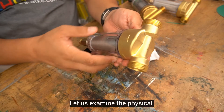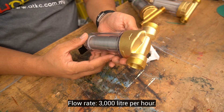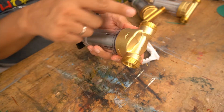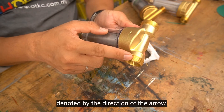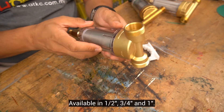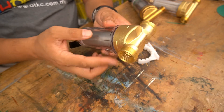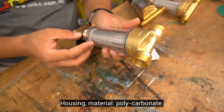Let us examine the physical. Flow rate: 3000 liters per hour. This is the brass head. Inlet and outlet, denoted by the direction of the arrow. Available in half inch, three quarter inch, and one inch. Housing material: polycarbonate.